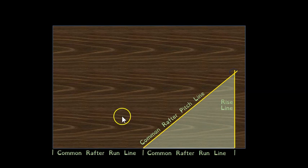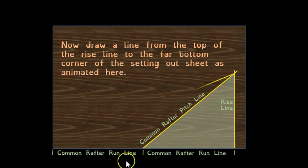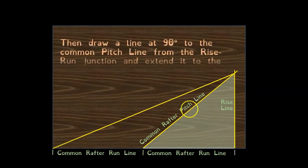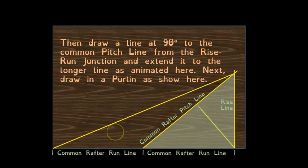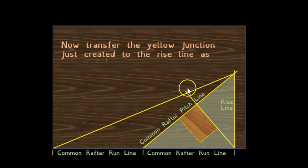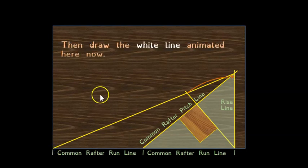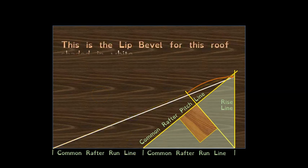To get the purlin lip cut or lip bevel on the drawing board, draw two scaled-down versions of the roof — pick runs of 12 inches each and draw a vertical rise line. From this point, draw a line to the corner of the sheet. Then drop a perpendicular line square onto the rafter line, extend it to cut that long line, swing that distance up onto the rise line, and draw a line from there down. The angle between that line and the bottom edge of the board is your lip bevel.